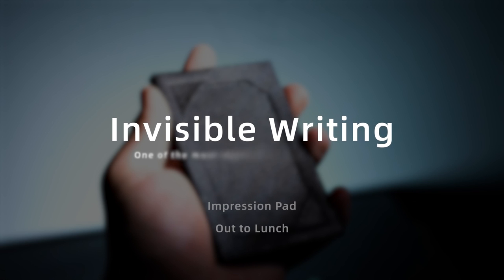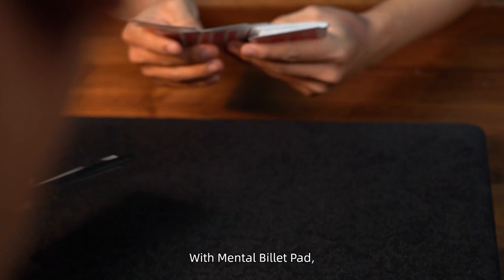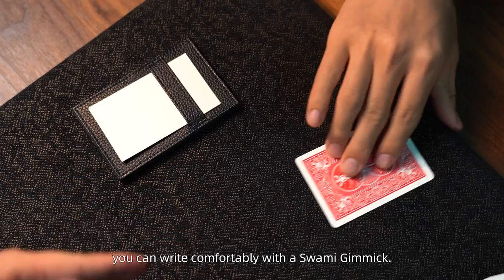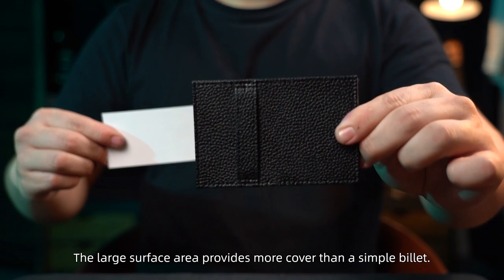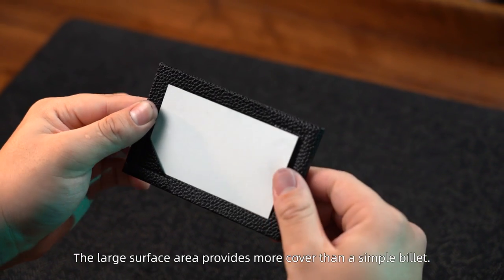Invisible writing — one of the most important methods in mentalism. With Mental Billet Pad, you can write comfortably with a swami gimmick. The large surface area provides more cover than a single billet.